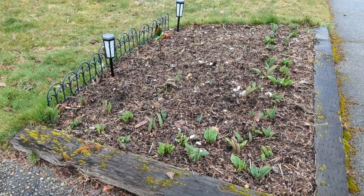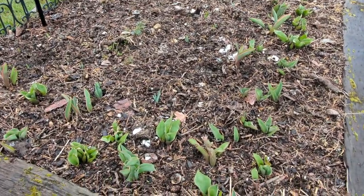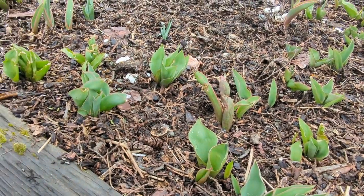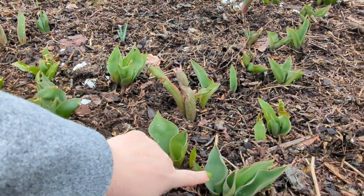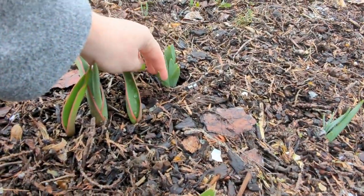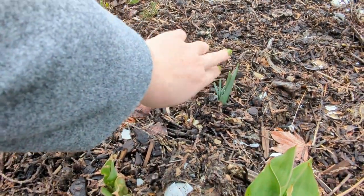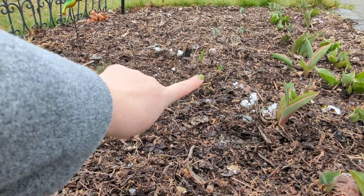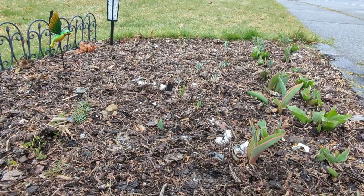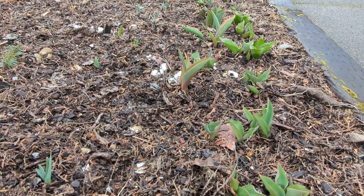Last month these were barely coming out of the ground. Now you can see they're a good three or four inches out of the ground with nice sturdy leaves. These are all tulips, and these are the daffodils — they're starting to come up as well. More daffodils here, daffodils all along there. So they're starting to come up and I'm very excited for when I see those flowers.